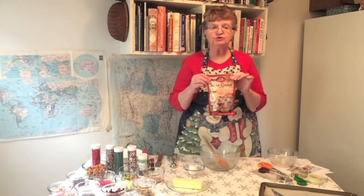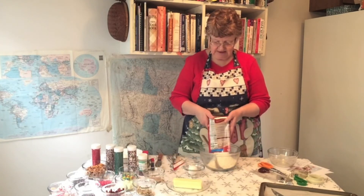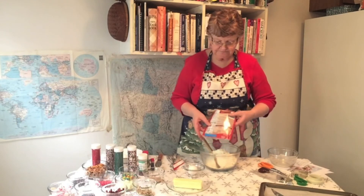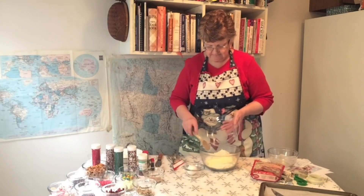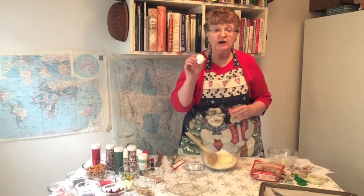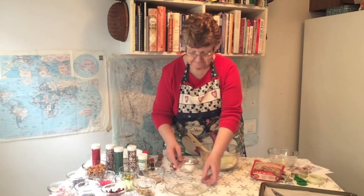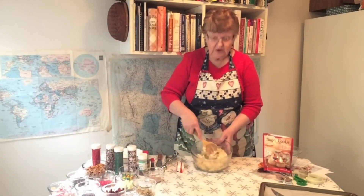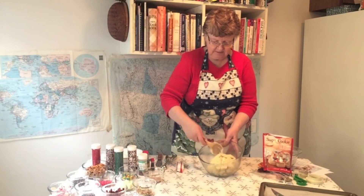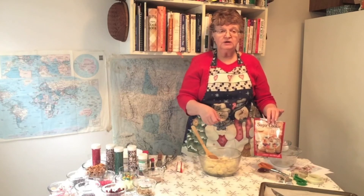We're going to mix up our sugar cookie mix, and it just takes some butter and one egg. It takes one stick of butter, so we'll put that in, and it takes one egg. Our cookie mix is all mixed up and combined, and you can use this kind of cookie mix for roll cookies or drop cookies.